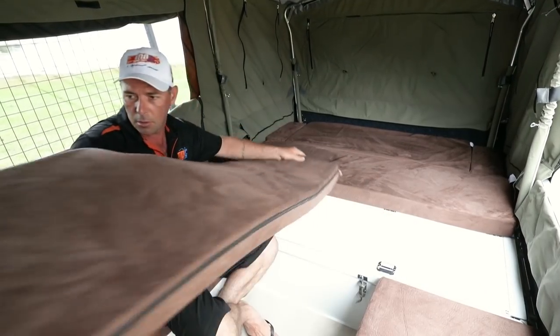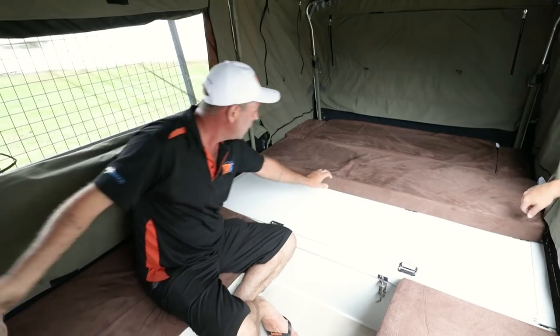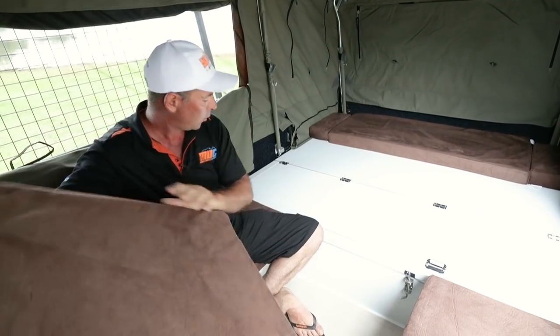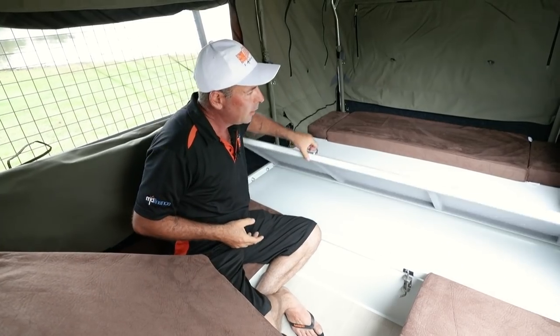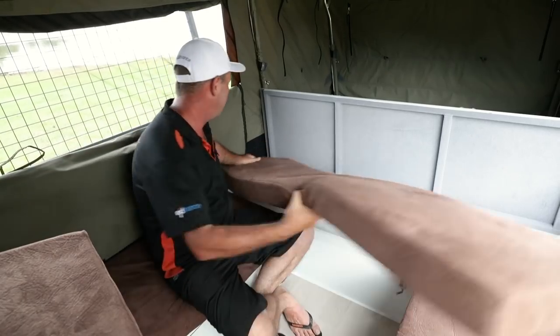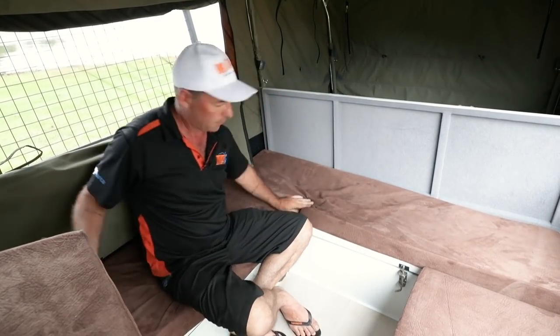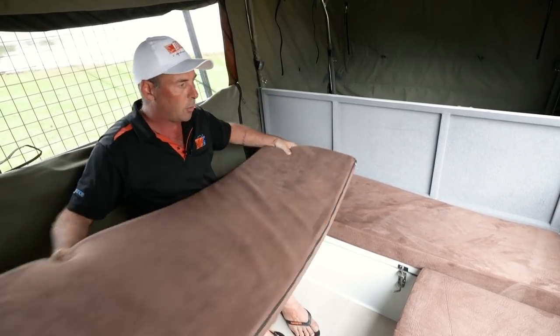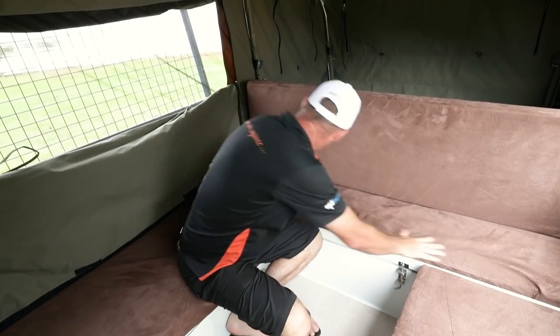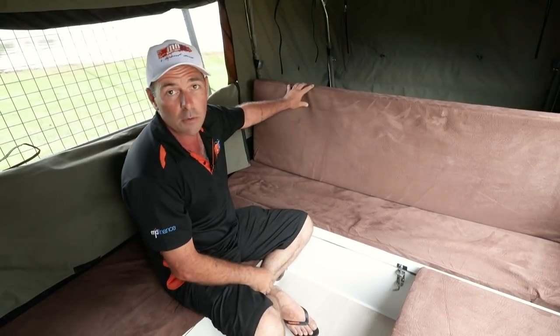Simply grab your cushion, move that out of the way, bring this one forward as well. You'll find a door here — lift the door up out of the way like that, pop one of your cushions back in here somewhere to sit. And secondly, you can put the other one up there as a backrest, tuck them in nicely — now you've got yourself another lounge area.